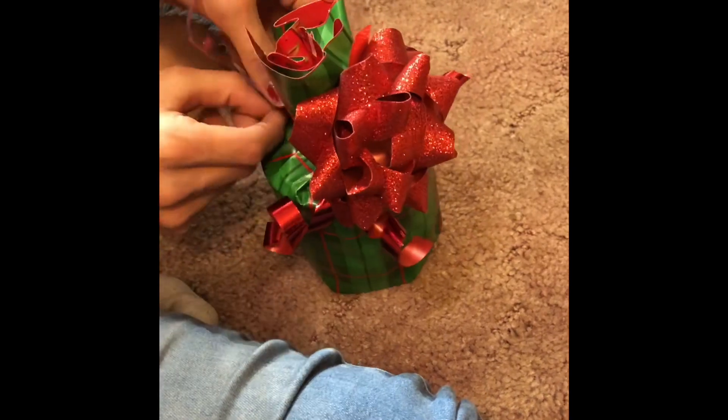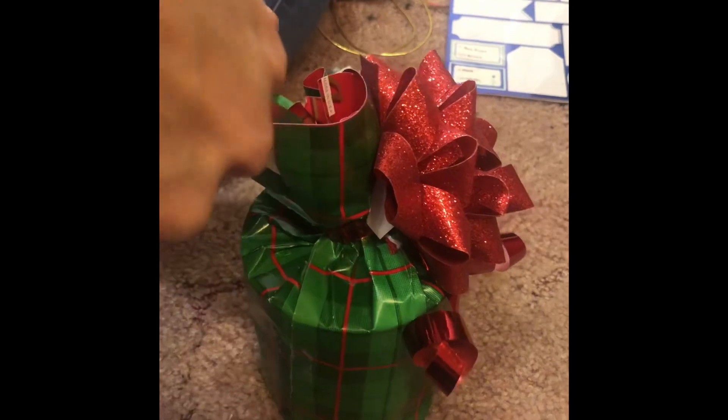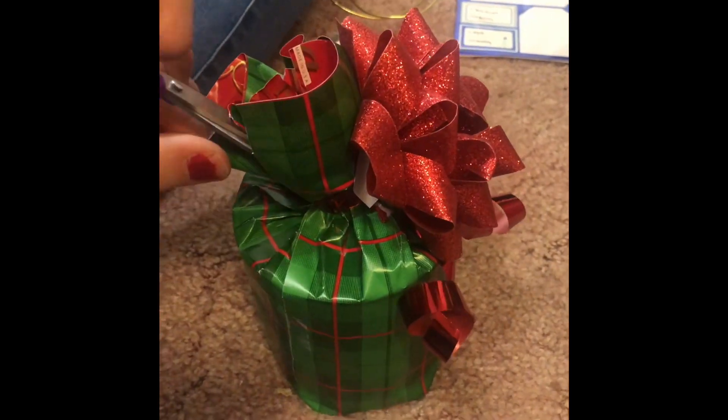Next, add the bow. Once the bow is secure, go ahead and cut the wrapping paper to add volume. Enjoy!